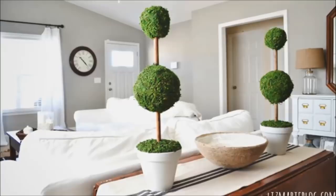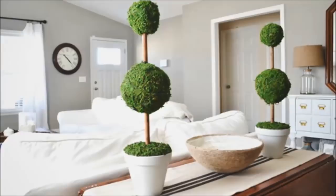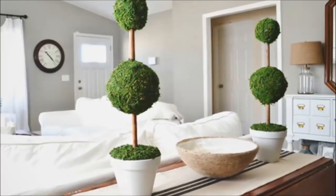13. Moss Topiaries: Create these stylish faux topiaries with a few styrofoam balls, wooden dowels, sheet moss and a flower pot from the dollar store.